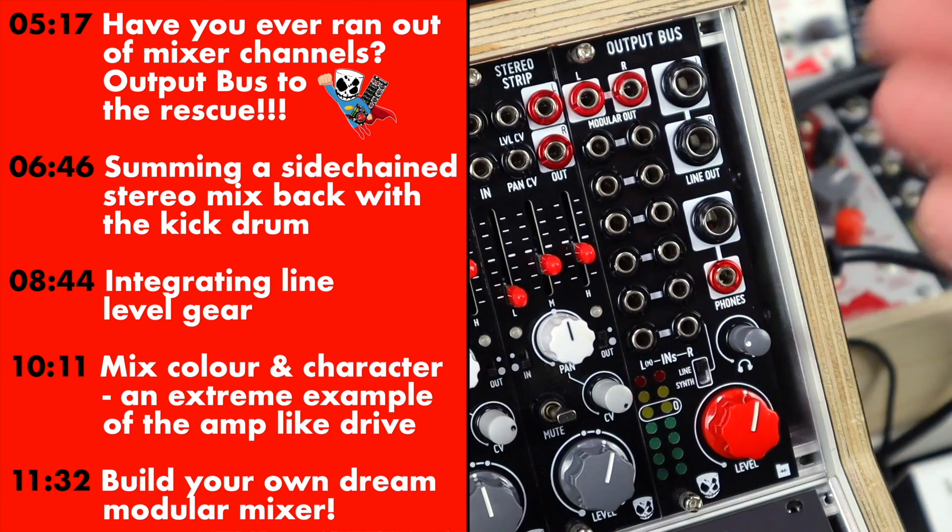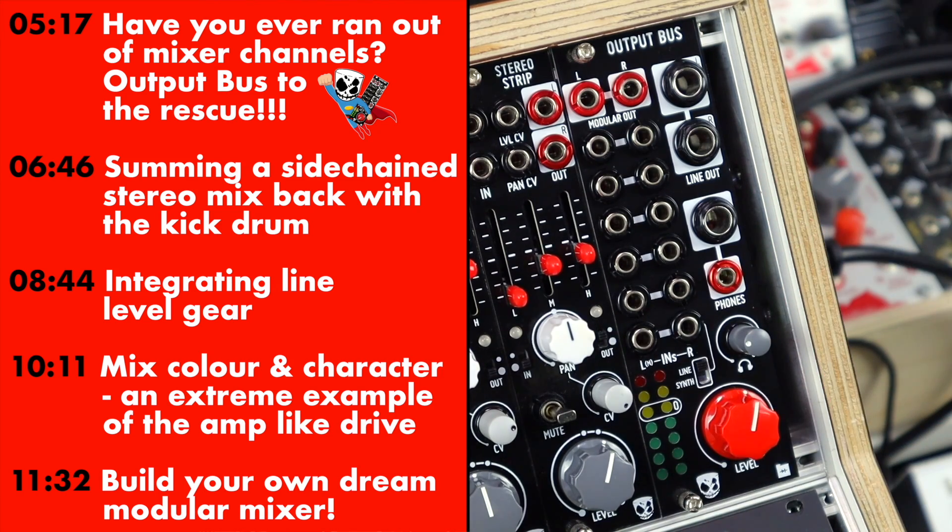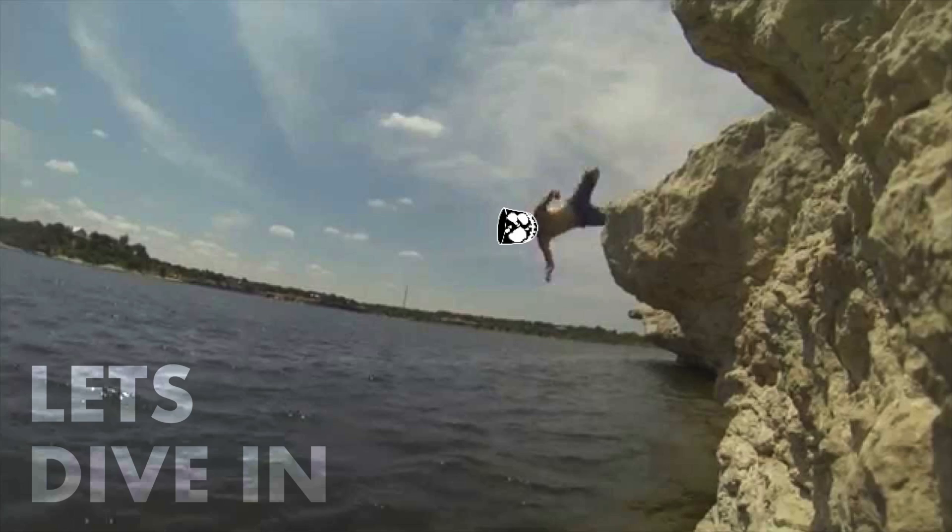So the Output Bus is a simple unit that provides solutions and quality of life patching based on experiences many of us will have run into before. Let's get into some patches showing off various use cases — those are on screen if you'd like to skip around, and linked down below. So let's dive in.